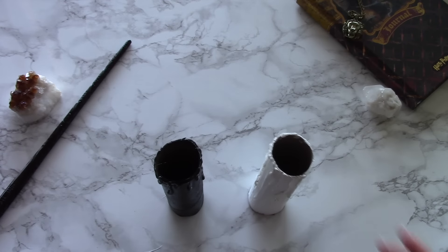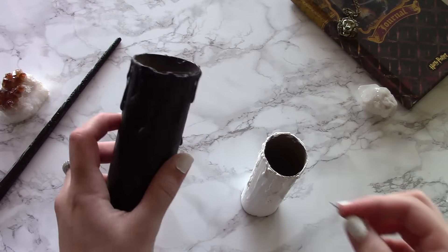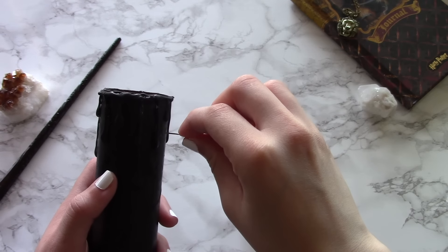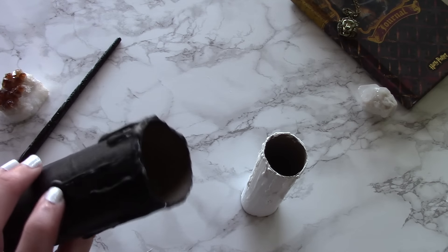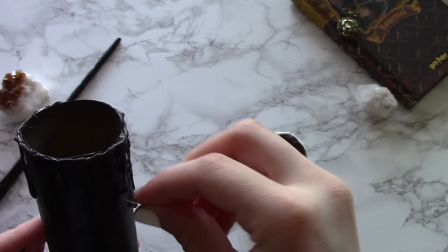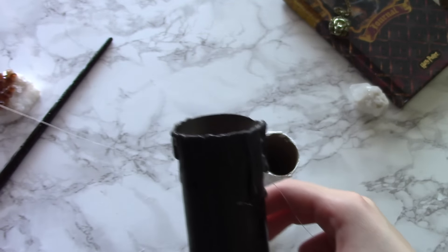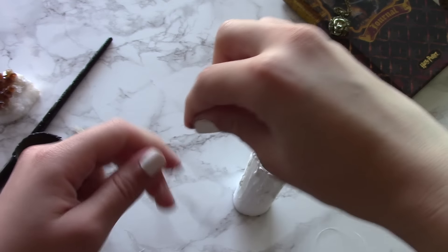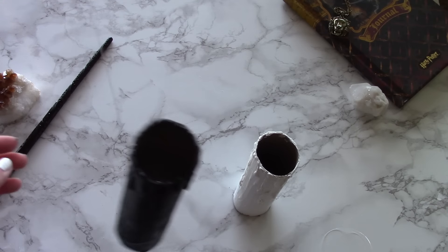After you're done painting both of them and they've dried, grab a needle and poke a hole on one side, about an inch below the rim. Then go directly to the other side and poke another hole. Grab your clear string, string it through, and determine how much string you're going to need in order for it to dangle from your ceiling. Then even out both ends and make a knot. After you've created that knot, you have created a floating object. Woo!